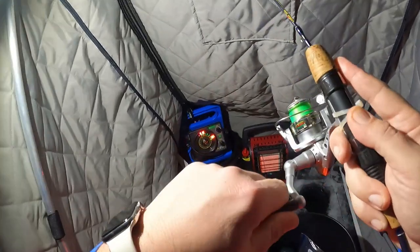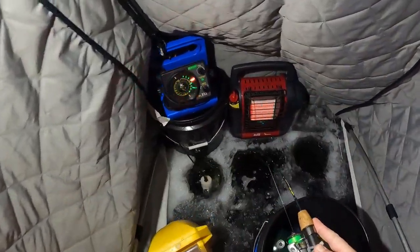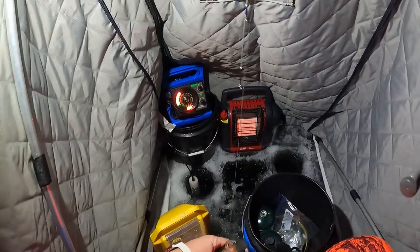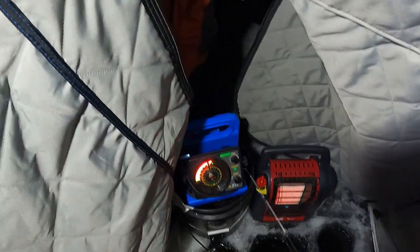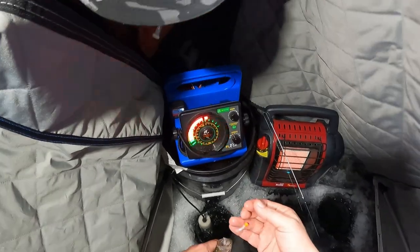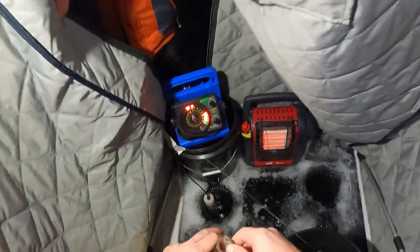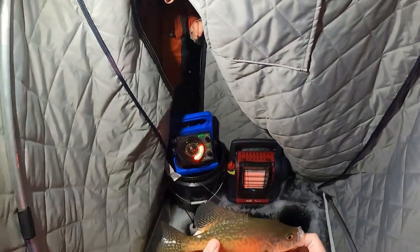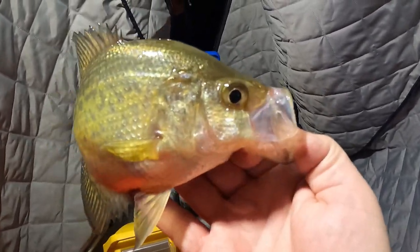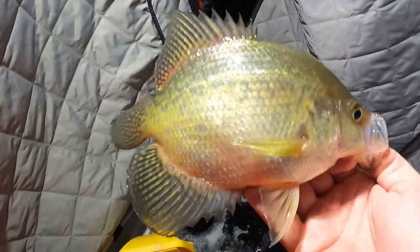Got him! Yep, on that new bait. Excellent! Oh, he's a puller! Yeah, nice. On the new bait, dude — sweet! Little squiggly guy, little white one with the blue flake. That's cool. I think this might even be close to a keeper — that's a pretty nice fish. Got myself a nice healthy crappie with that bad boy.